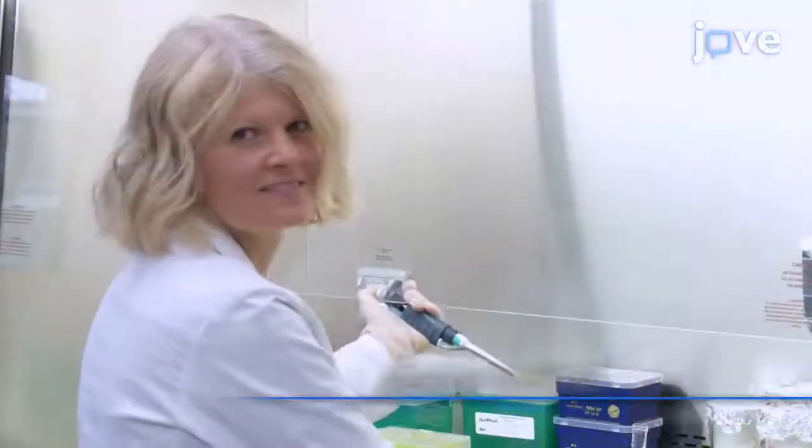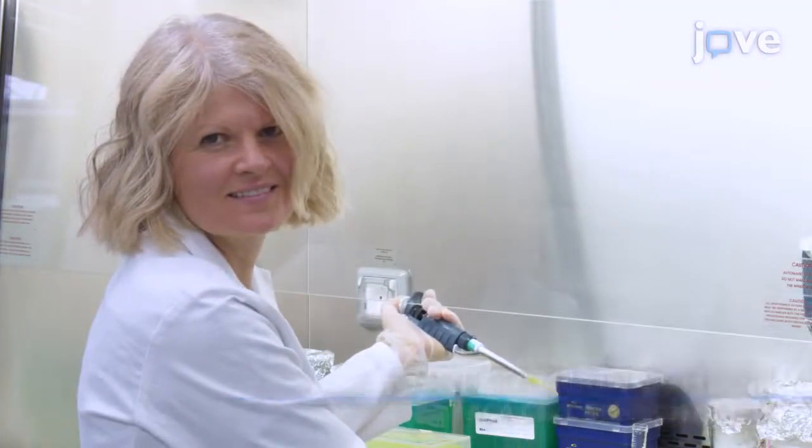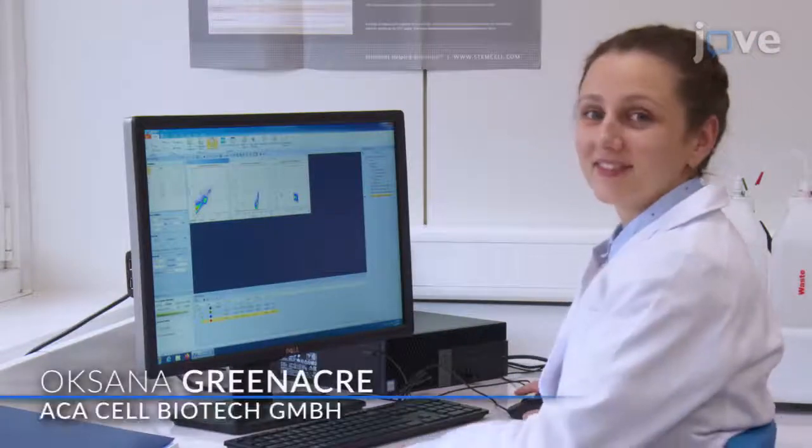Demonstrating the procedure is Dr. Anne-Kathrin Schott, project leader, and Oksana Gwinako, a lab assistant in my laboratory.